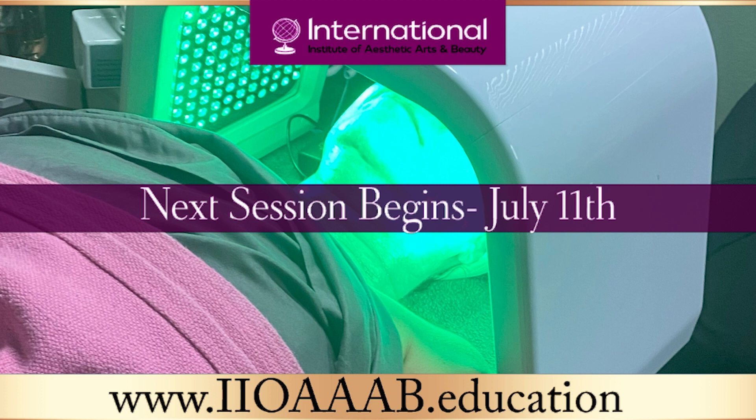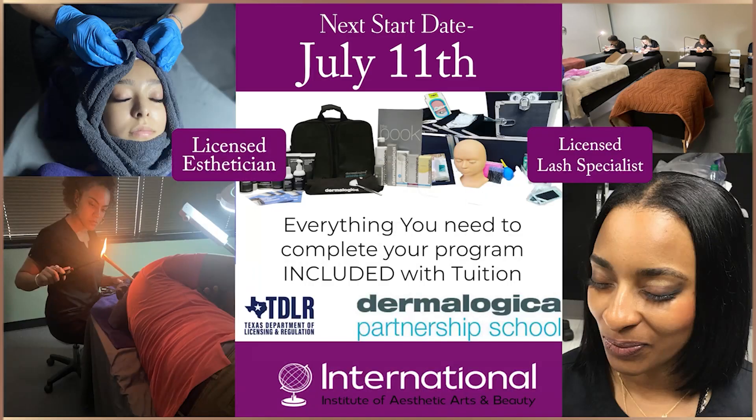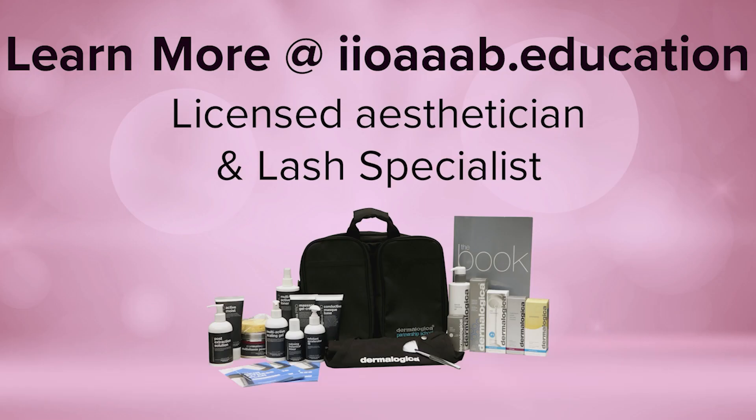We are slowly growing and expanding into different markets, gathering different partnerships, and we're still steadfast on the purpose and will that God has and the provisions he's made for the school. If you or someone you know is interested in becoming a licensed esthetician or a licensed eyelash technician, please feel free to visit us online at www.iioaaab.education.